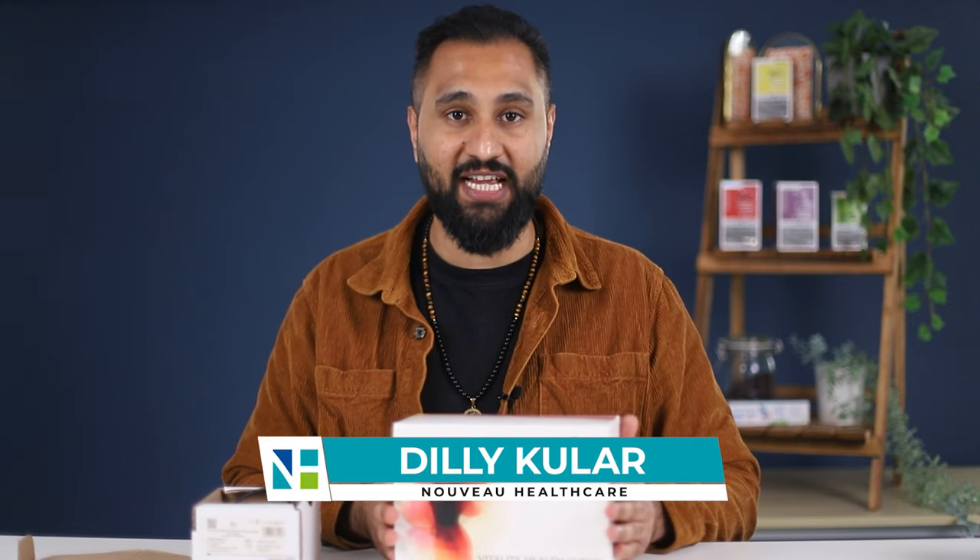If you've just purchased the vitamin D test kit that allows you to test your patient's vitamin D levels within 15 minutes, I'm actually going to show you in this video what comes in the kit and how to use it.